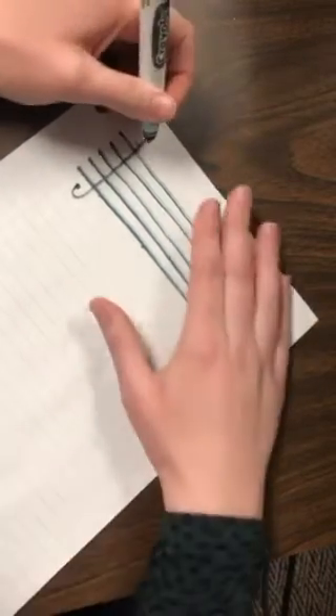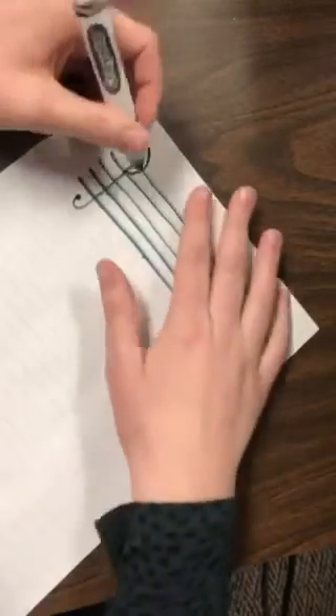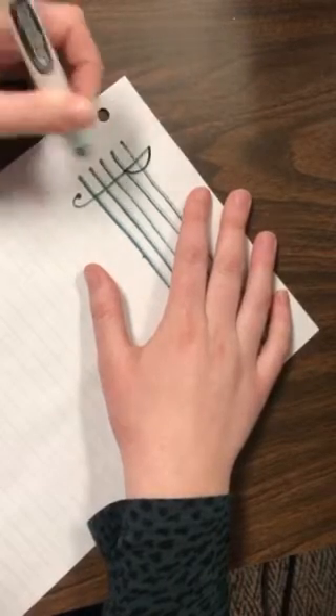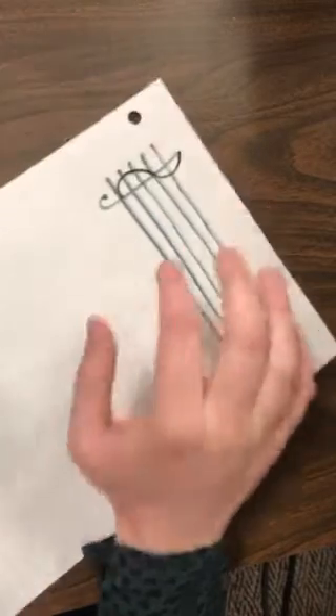Then I do a half circle. You can kind of see it. This half circle is not as big as my next half circle, which is going to be like that. So now I have two half circles.